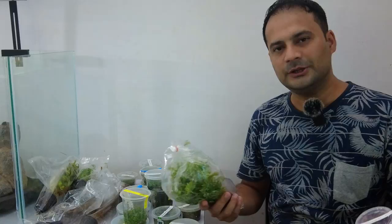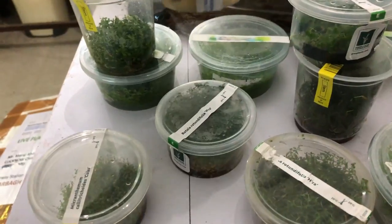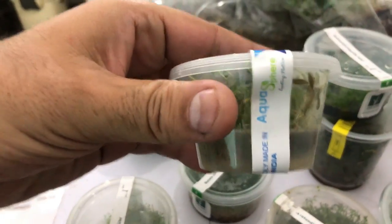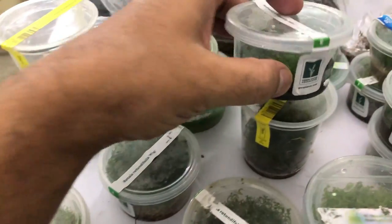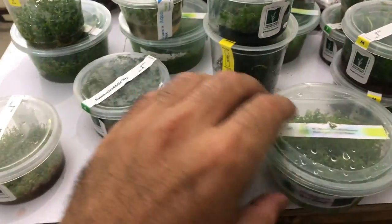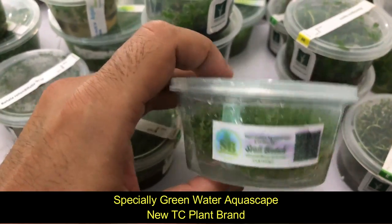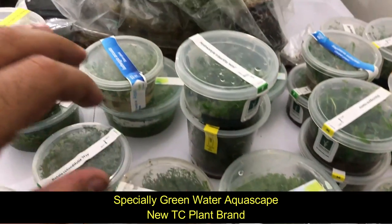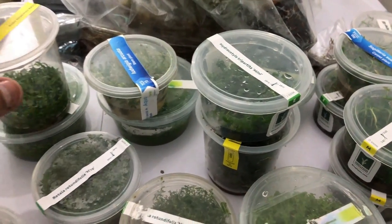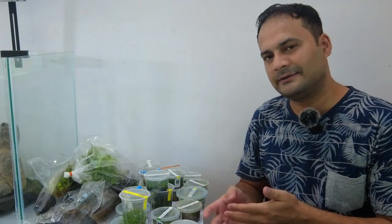If you have queries or specific preferences — whether it is a particular brand of tissue culture cups, a particular company, or specific pot plants — I asked Aquae Deco and they confirmed you will get multiple options. There are many brands and many price ranges available, so whatever choices you have, you can definitely query them and get all the information.